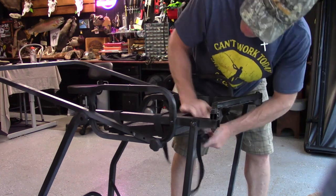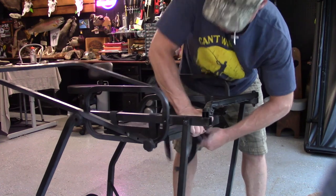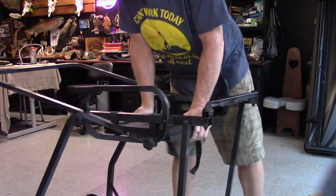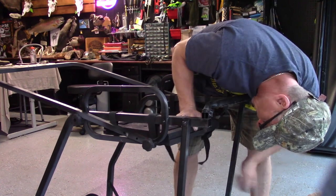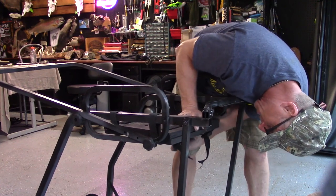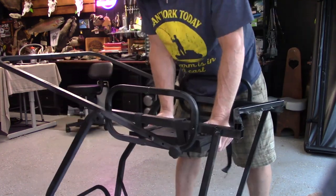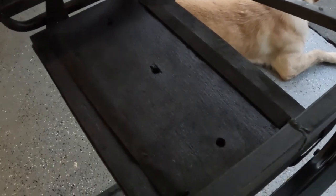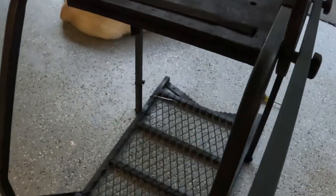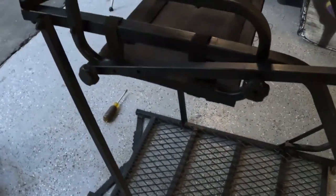I'll adjust these straps and try to get the seat fairly level - I want to come down a little bit since I've got some short legs and I don't want my legs to fall asleep while I'm sitting in a tree stand all day. Here it is - I've got a new seat on this stand. I cleaned it up with some black paint on the areas that were kind of nicked up and the areas that were starting to rust a little bit.